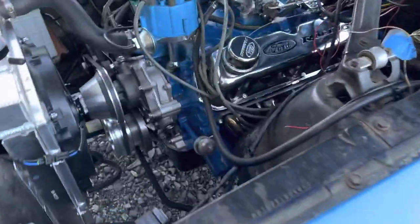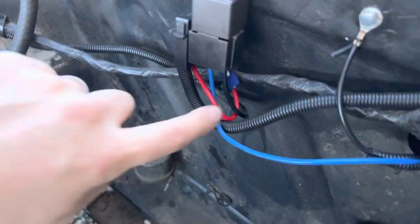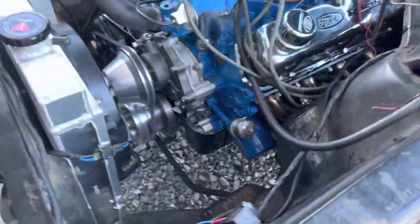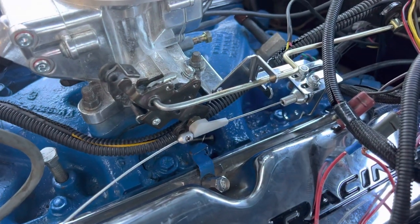A couple more things I had to touch up on the car. The relay that was included with this radiator — I had to jump the two of them together in order for it to get signal, and now it does. I still want to adjust my TV cable a little bit more and drive it more.